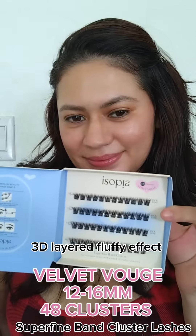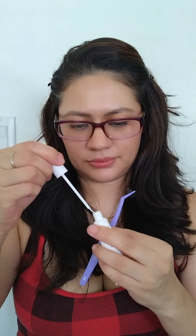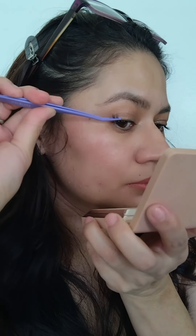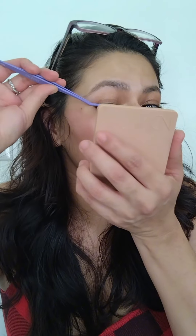This is the first time I'm trying cluster lashes. I'm going to go with the Velvet Vol 12 to 16 millimeters. I start by curling my eyelashes because they are super straight. I do wear my glasses because I am super blind — I can't put them on right if I don't have my glasses.